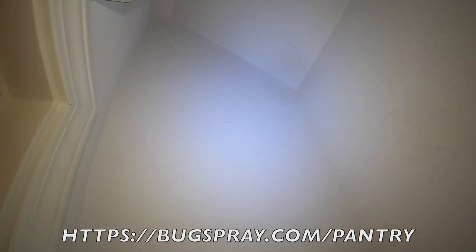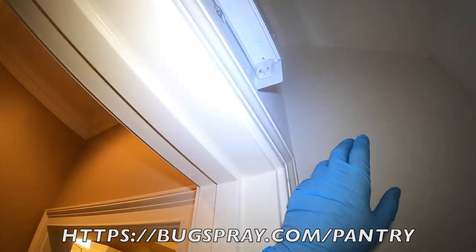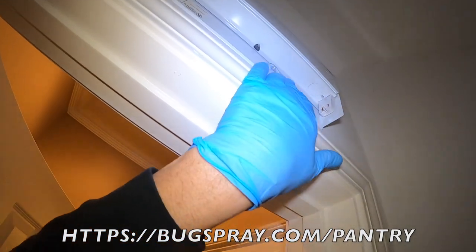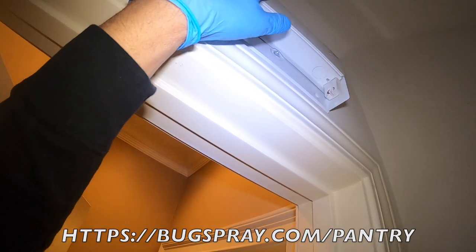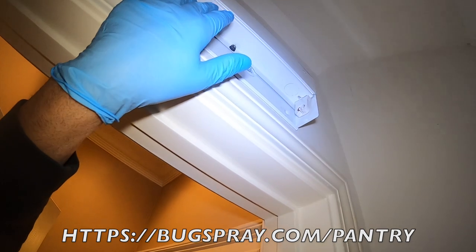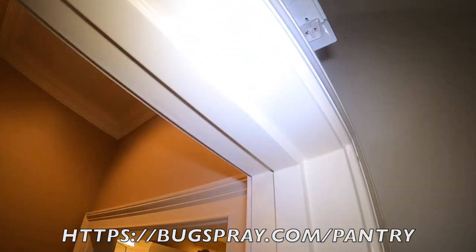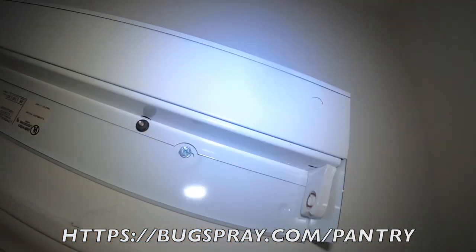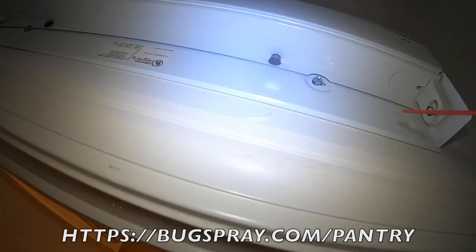This is a very unusual pantry because notice how high the ceiling is — most ceilings would be easy to reach, but I'm going to have to use a ladder to get up there. I've also noted that there's a light fixture up here. This is very interesting because there are huge cracks and crevices in it. A light fixture like this would be a great place for virtually any type of pantry pest to focus on, and we're going to have to climb up on the ladder to access the top side.